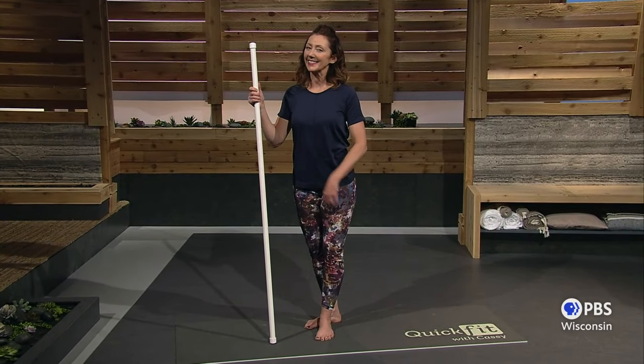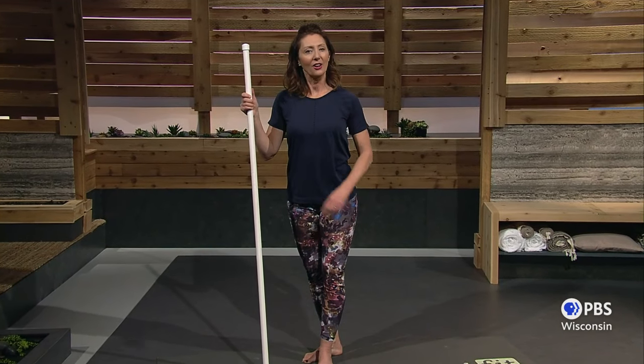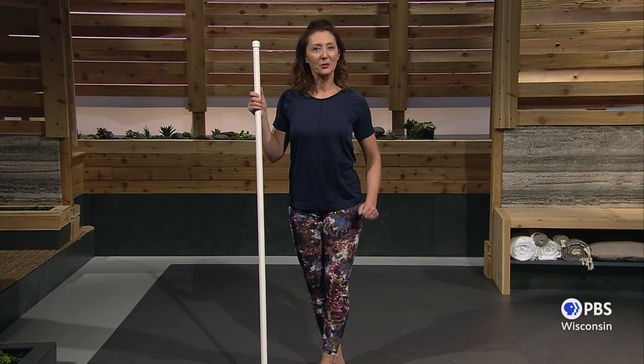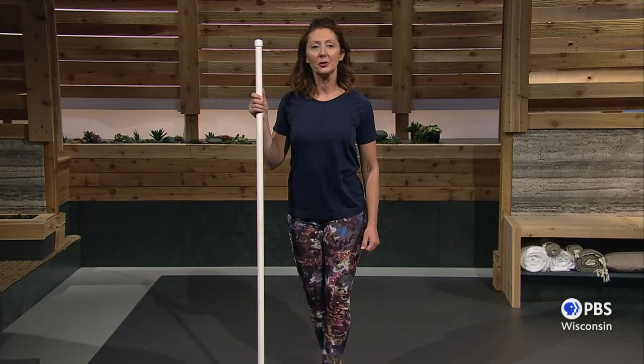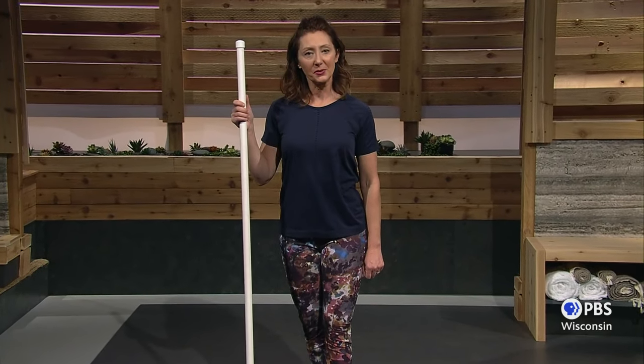Hello, I'm Cassie, and this is Quick Fit, your daily workout so you can live better, longer. Today's class will be a bit different in that we'll be using a common broomstick. It's a great tool, and you'll soon see why. So let's get started working from your shoulders to your hips.